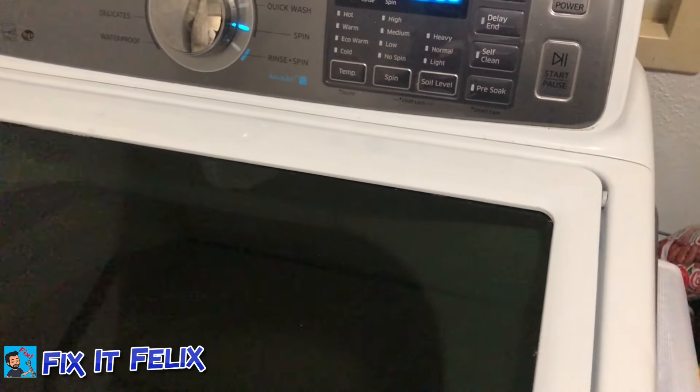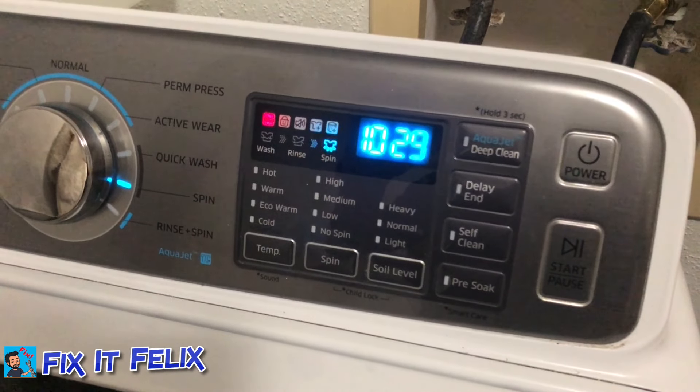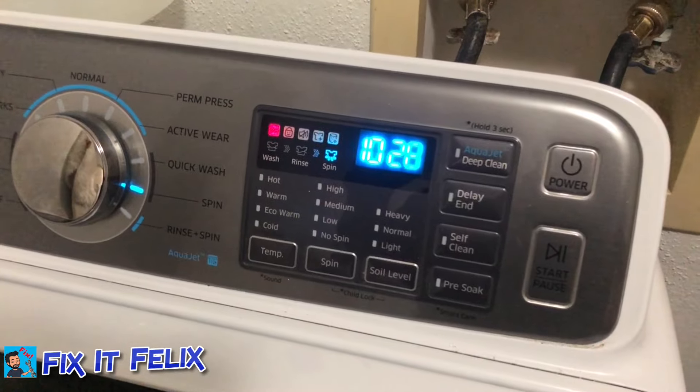Now we've reached a thousand — about 1030. I think it stops right around there, depending on what you have inside.